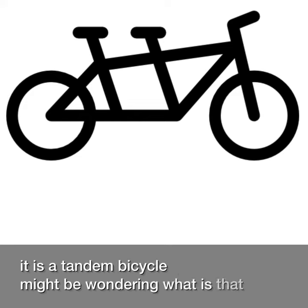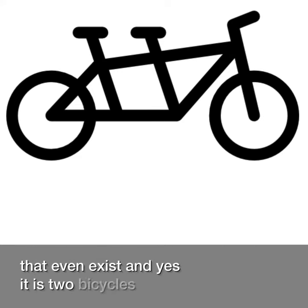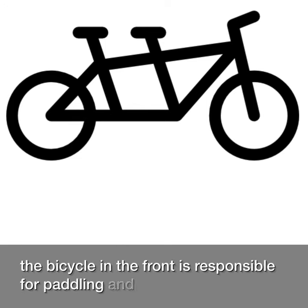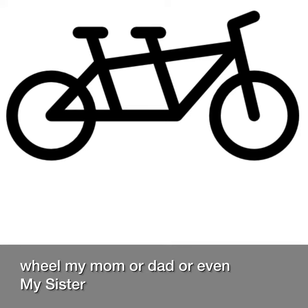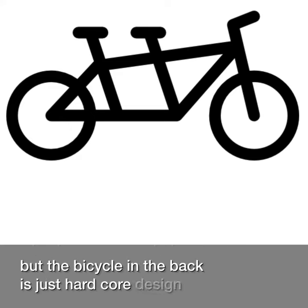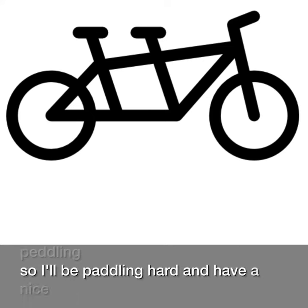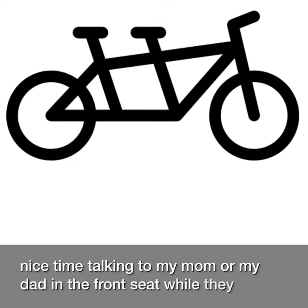You might be wondering, what is that? Does that even exist? Yes, it is two bicycles put together. The bicycle in the front is responsible for pedaling and steering, where my mom, dad, or even my sister would sit. But the bicycle in the back is just hardcore designed for only pedaling. So I'll be pedaling hard and having a nice time talking to my mom or my dad in the front seat while they are steering.